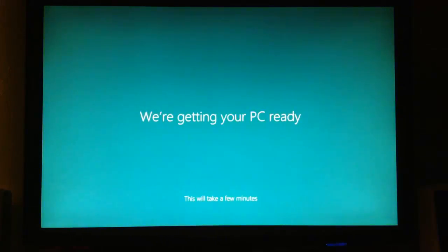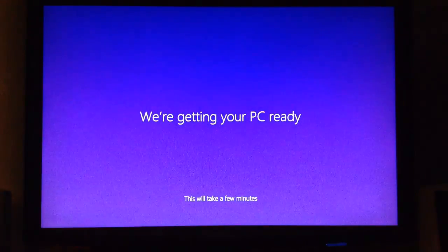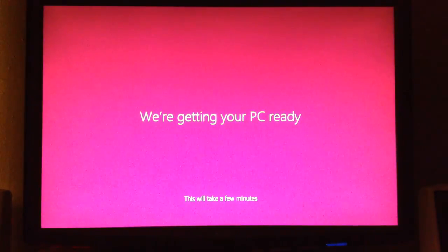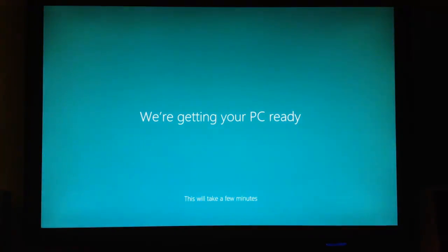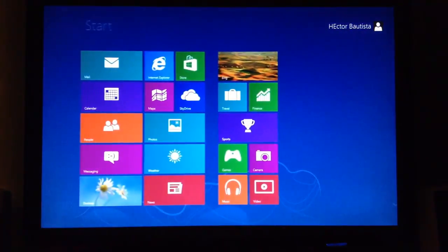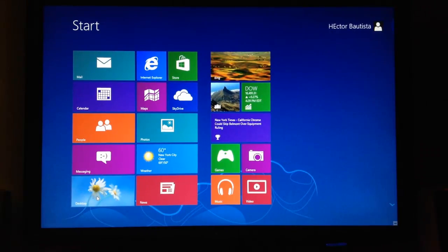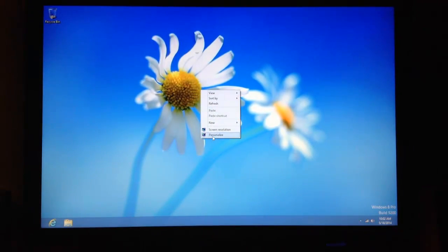After clicking Finish, you'll wait about one to two minutes. Then it's going to go to a window that says "We're getting your PC ready" — this will take a few minutes, so just wait. After that, congratulations — you've just installed Windows 7 and Windows 8 on the same hard drive. Here is the Windows 8 desktop.